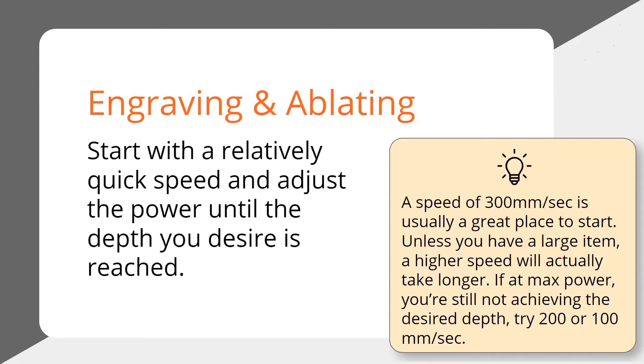The power stays the same the whole time and you're just adjusting the speed. So that's a good rule of thumb. To recap: when you're scoring or cutting, set the power high and play around with the speed. When you're engraving or ablating, set the speed to a mid-range — about 300 or 400 — and then play with the power. And if at the end of the day you want to go deeper, then you just have to slow it down.